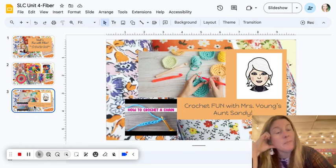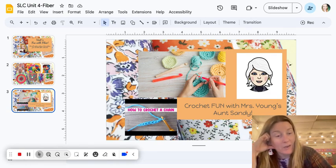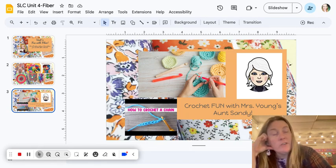We have a special guest teacher that will be visiting our classroom — there will actually be two. My Aunt Sandy is coming to teach us how to crochet. When you see all the cute little crocheted animals, that starts with a basic chain stitch, and my Aunt Sandy is very, very good at the art of crochet. She's actually a master at it and has won different awards for her crochet work.